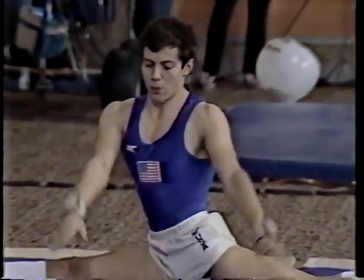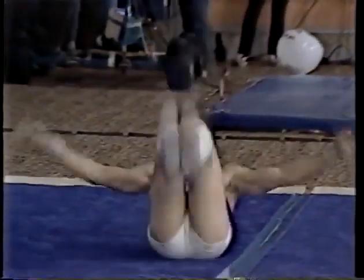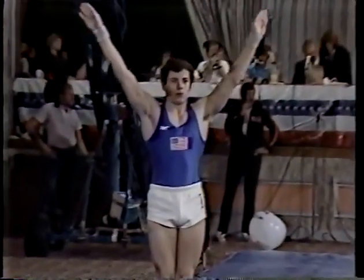From the University of Nebraska. Jim was an outstanding performer in Nebraska's NCAA championship team last year.